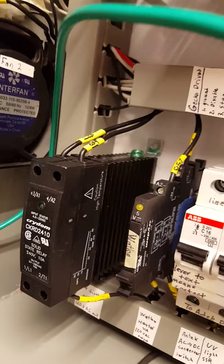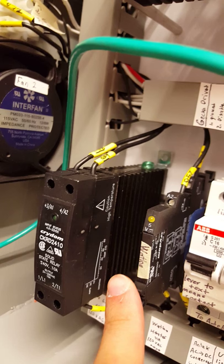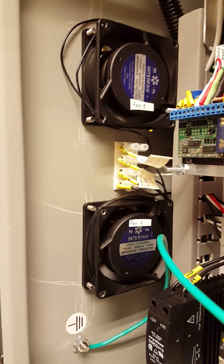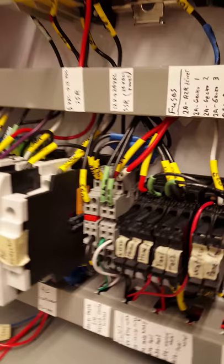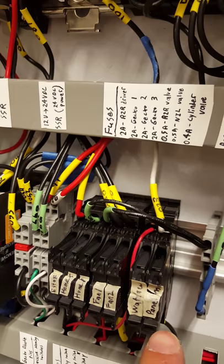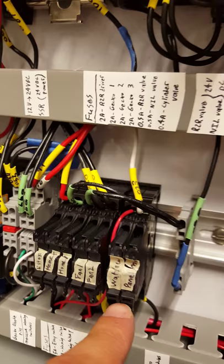Over here we have two solid state relays. This solid state relay is used to control our UV light, and this one controls our embedded thermocouple heater. The heater as well as the UV light both run off of 120 volt logic. We have two cooling fans — these are just to keep our components cool. We also have buses to split up the 120 volts to where it needs to go, and fuses for all our components such as our fans, homing switches, and heater. We'll blow a fuse before we break any components, so we're always safe.